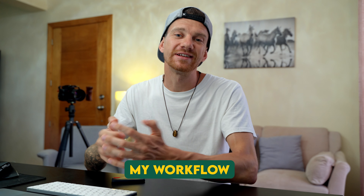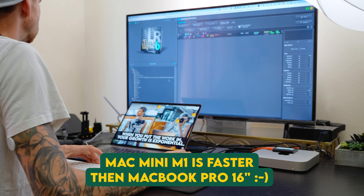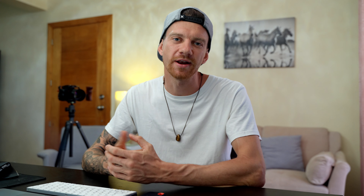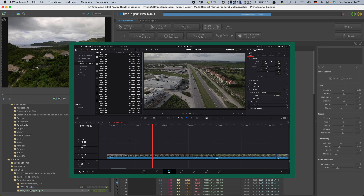Now, this is my workflow that I use to work effectively with this method. When I create a lot of content for clients or sell it on the stock market, I want to speed up my whole workflow. I use a fully maxed-out MacBook Pro 16-inch Intel with a fast Mac Mini M1, and using these two Macs speeds up my workflow so I don't have to wait for rendering or exporting.